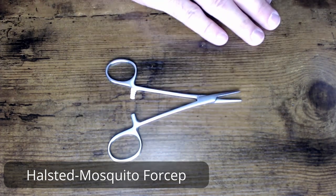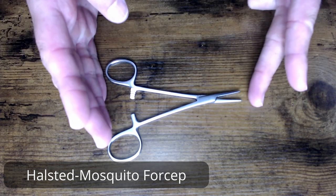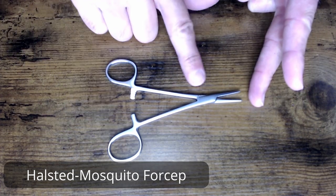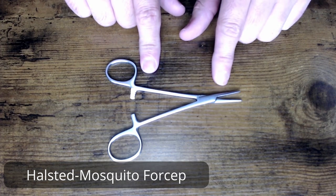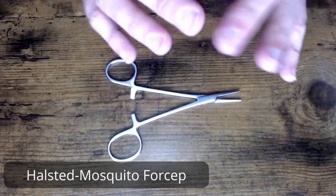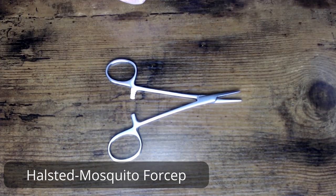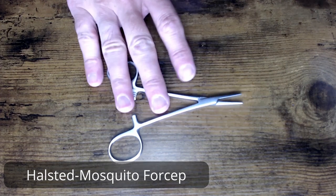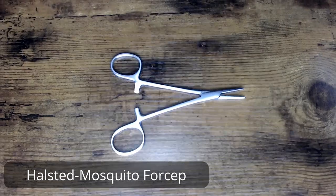When I say small forcep, I'm not particularly talking about the jaws — I'm actually talking about the length of the forcep. You can see that small shaft. Of course, they do have smaller jaws because it is a smaller instrument overall, but the real tip-off that you're looking at a mosquito right out of the box is that length of the device. It's very common to see these in your standard surgical trays.